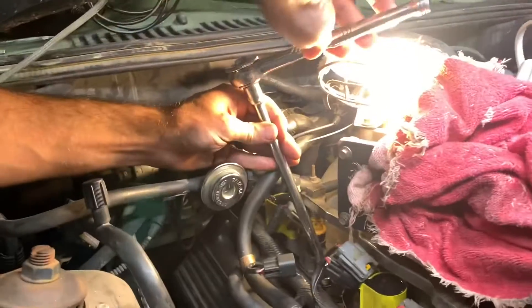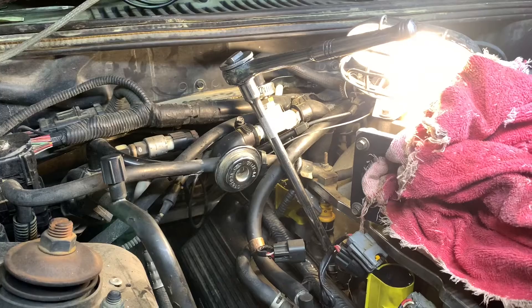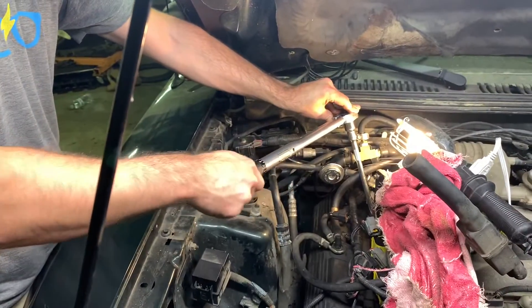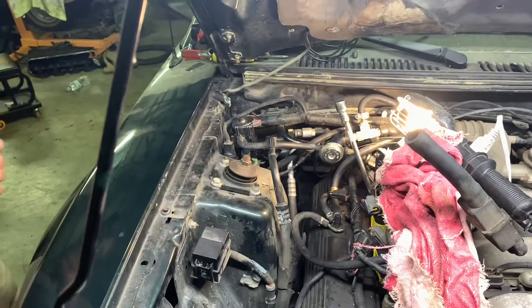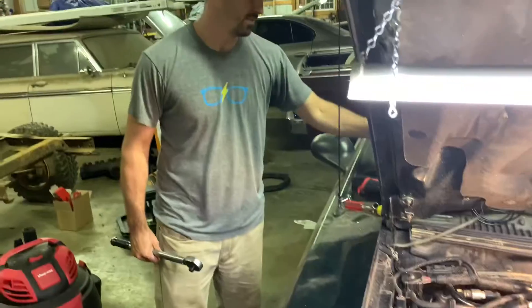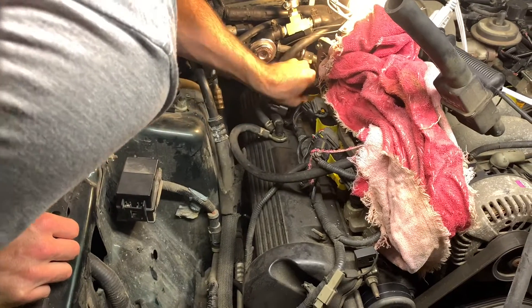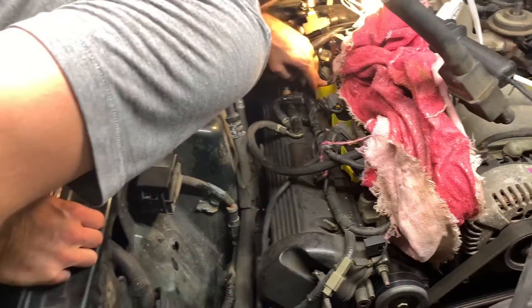The insert is in. Now we torque it down. It's already sitting better than all the other ones did. At least now you know how to do all the other seven cylinders too. We'll make seven more videos.